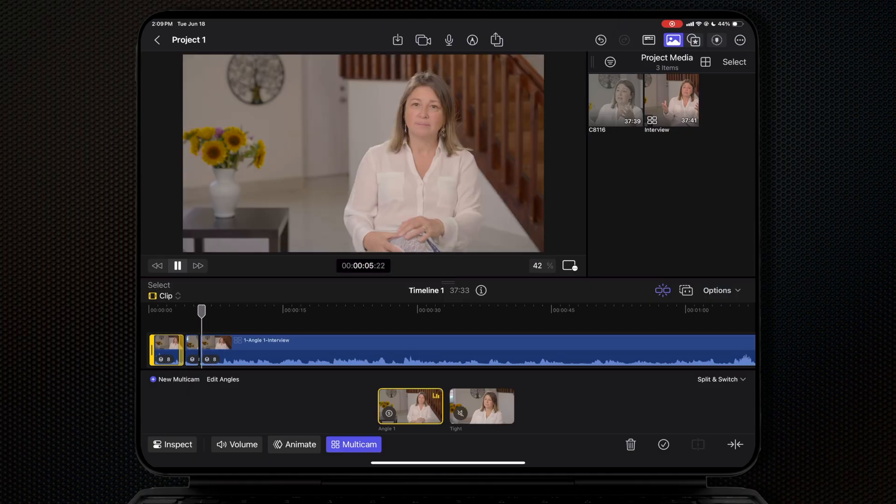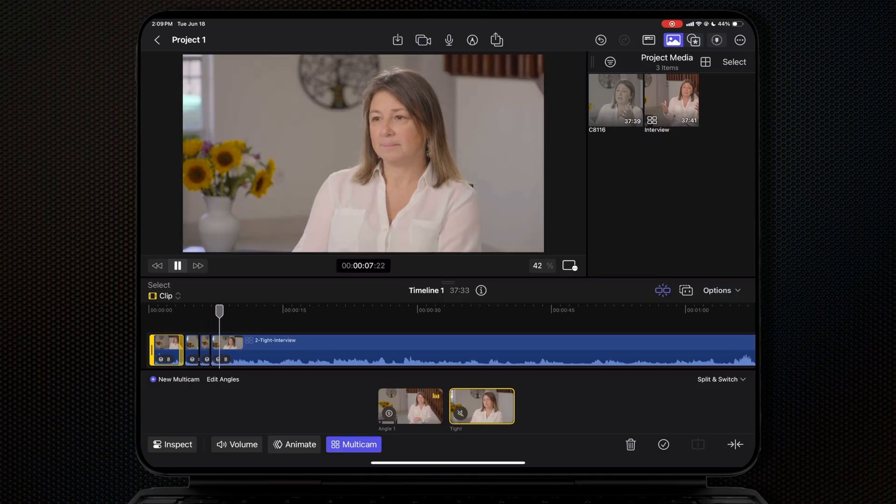You can still do multicam editing in the Final Cut Pro for iPad app even if you didn't use the live multicam workflow. If you shot your media on different devices, you would just import them like you normally do, create the multicam clips just like you would in the Mac app, and edit in the same way. I'll also be covering that workflow in my multicam tutorial.